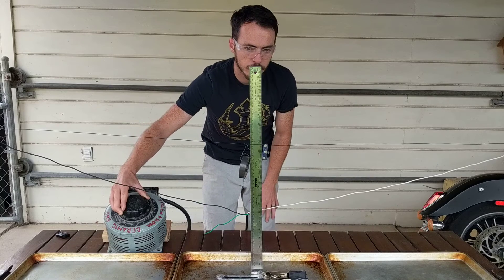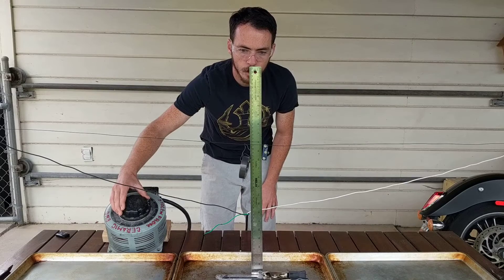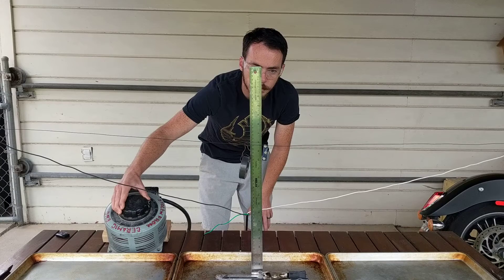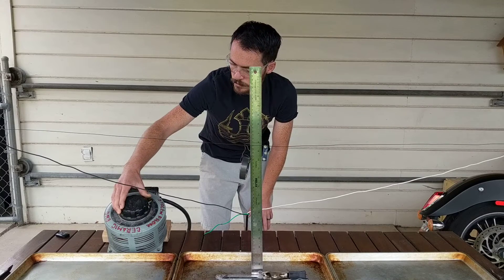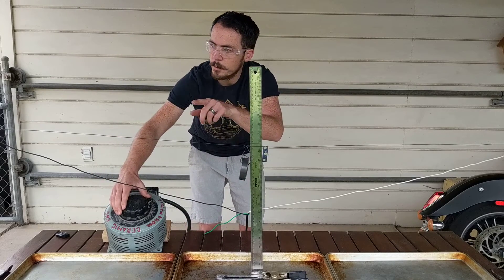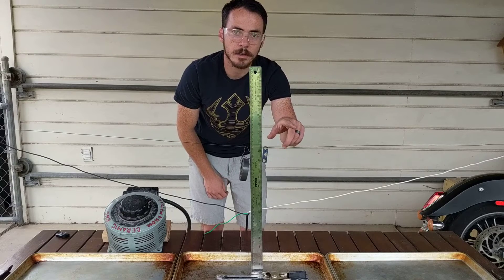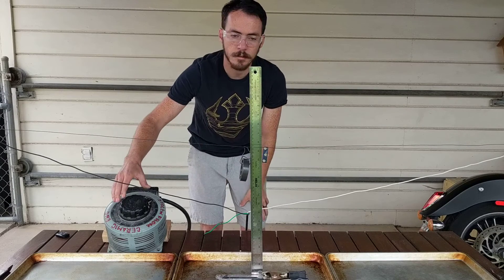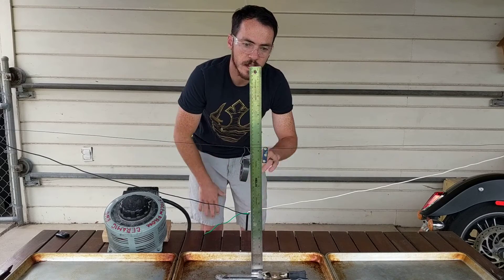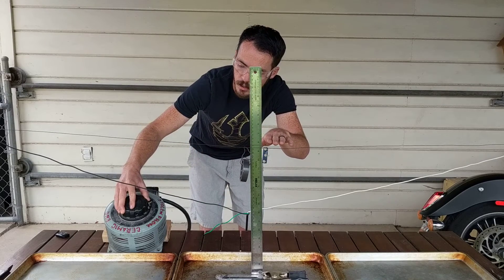We're up to 5%. Notice the height of this relative to the ruler I have here. Let's turn it up to about 10%. Notice that — see the smoke coming off? Because this is iron wire, it's going to smoke because they have to coat it in a layer to prevent oxidation. Now notice: this wire is actually getting lower. It's dipping down. Let's continue heating it up.